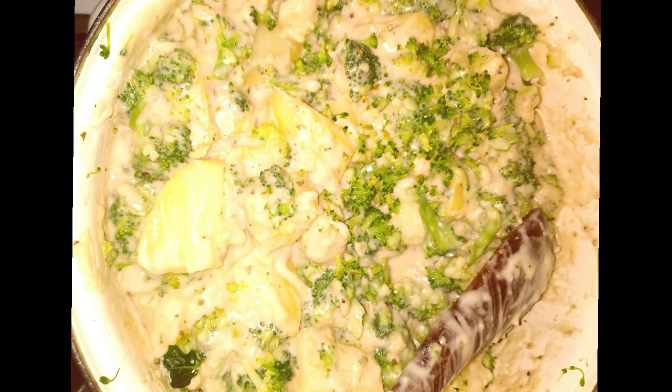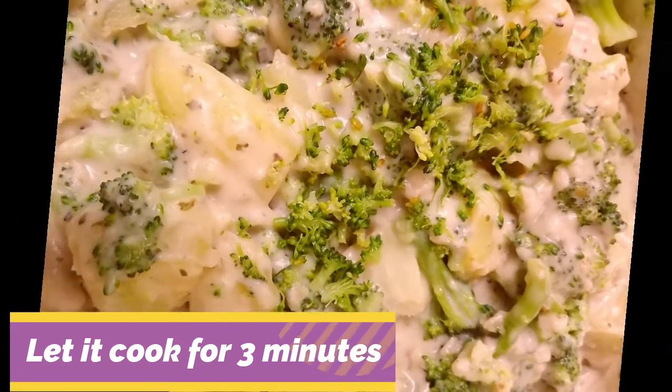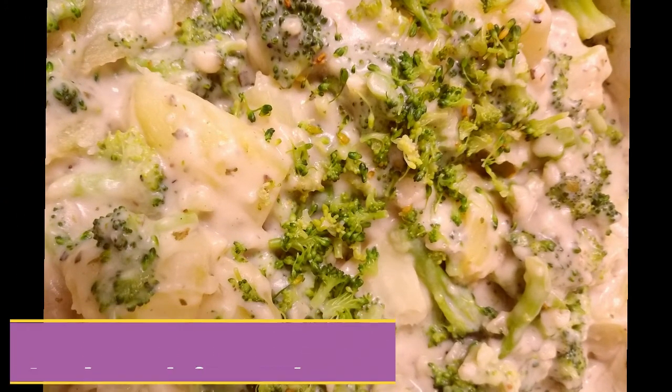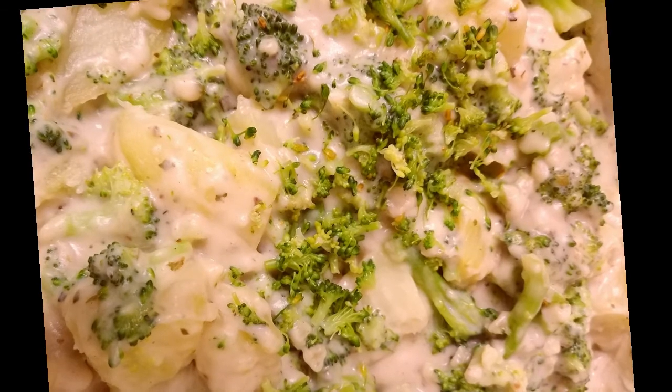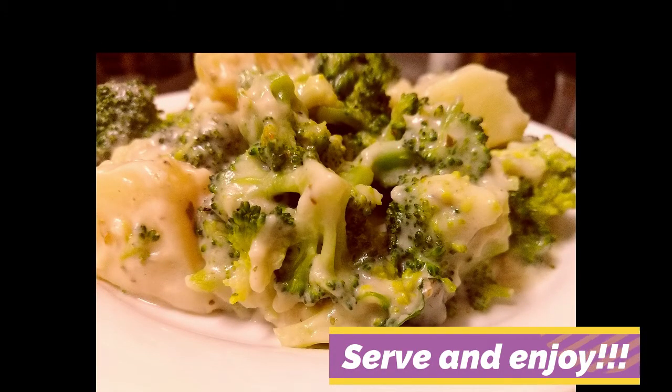Then we are going to put the broccoli and potatoes in. Make sure you let it cook for at least three minutes, just to make sure all of the flavors marry properly. Now that you've added the potato and broccoli, serve and enjoy.